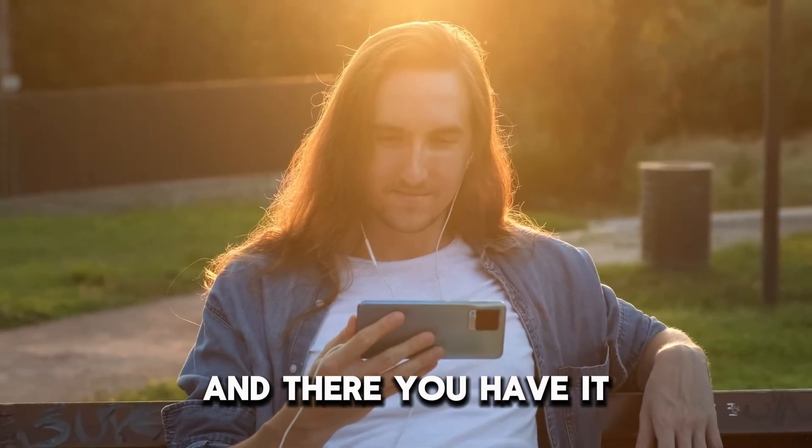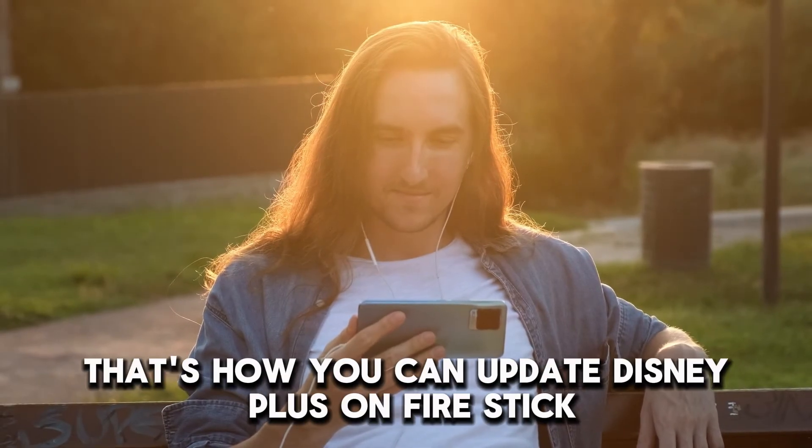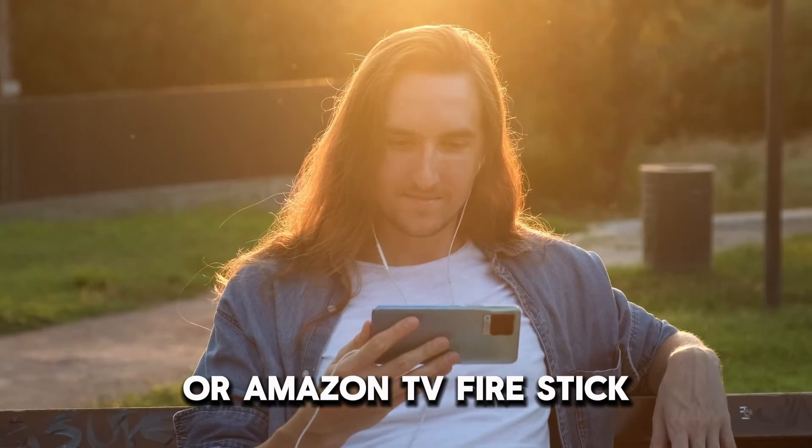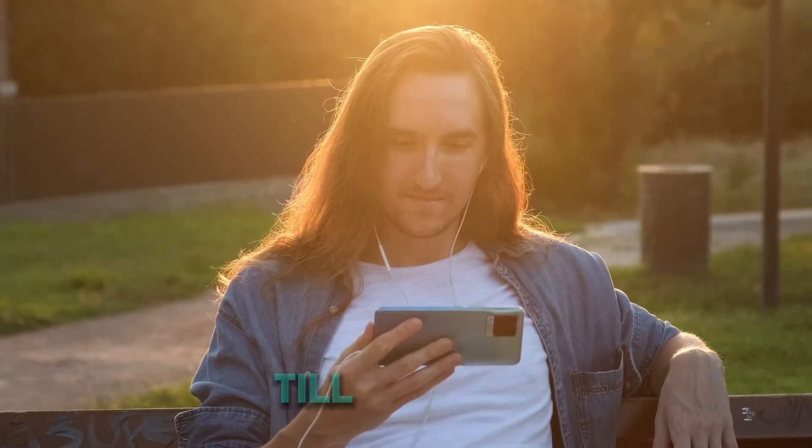And there you have it. That's how you can update Disney Plus on Fire Stick or Amazon TV Fire Stick. Thanks for watching. Till next time.